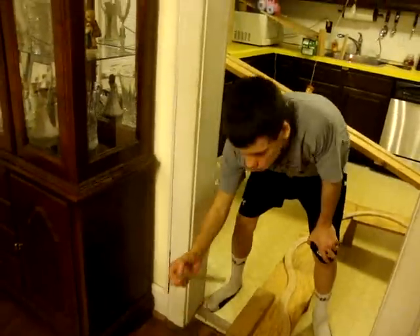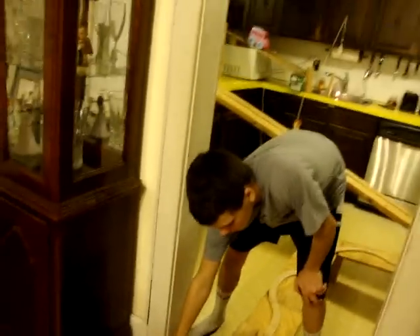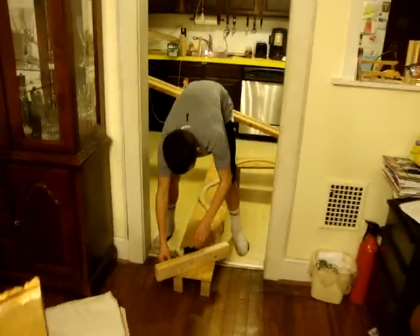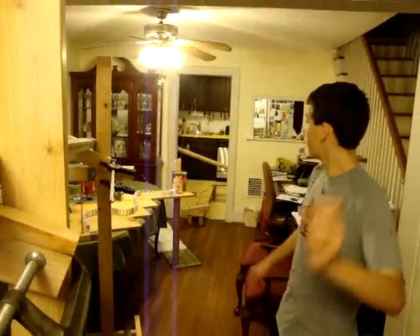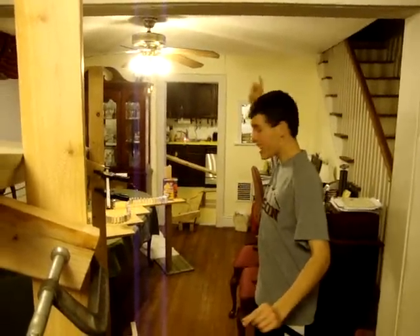Let's go. This is the wedge that's going to be under the train. I'll set this up real quick. Let's get pumped. With this marble, I'm going to put out that stinking candle way over there, way yonder.